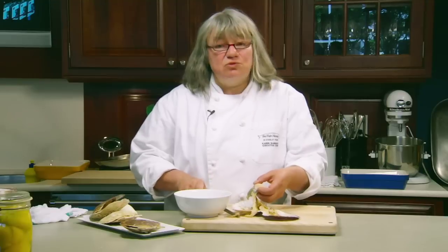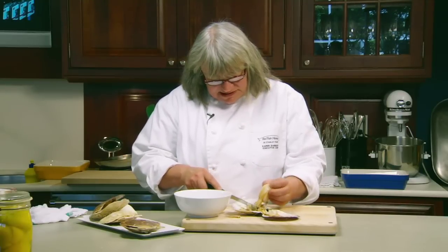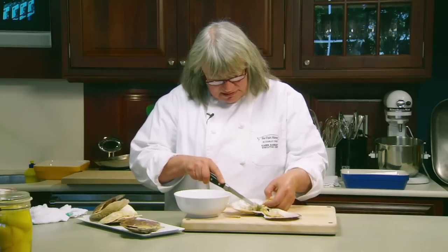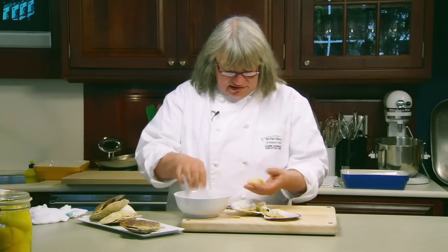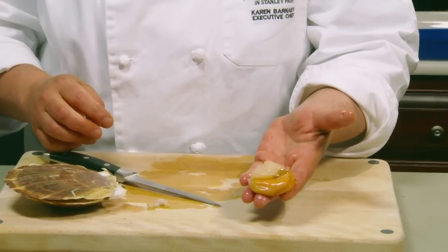You can leave the roe on the scallop if you want. Carefully cut away the stomach. When they're fresh out of the water, eating them raw is fantastic. So — the roe, the scallop — and that's how you prepare a scallop.